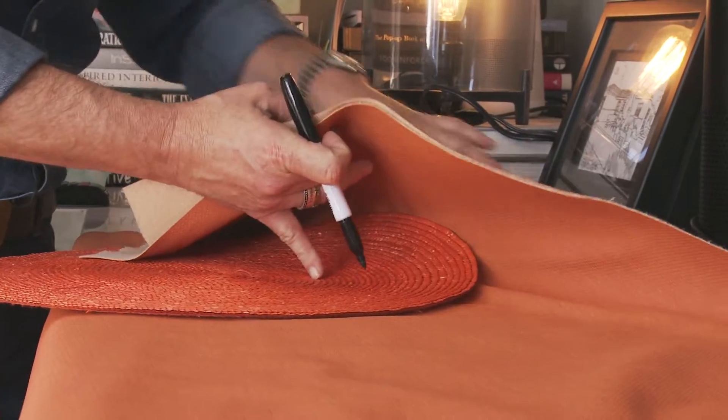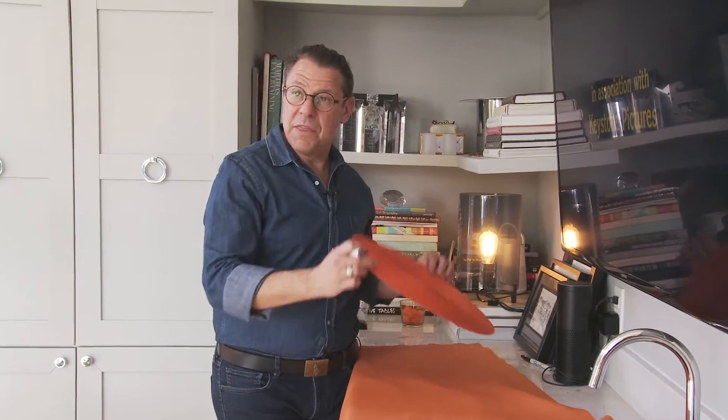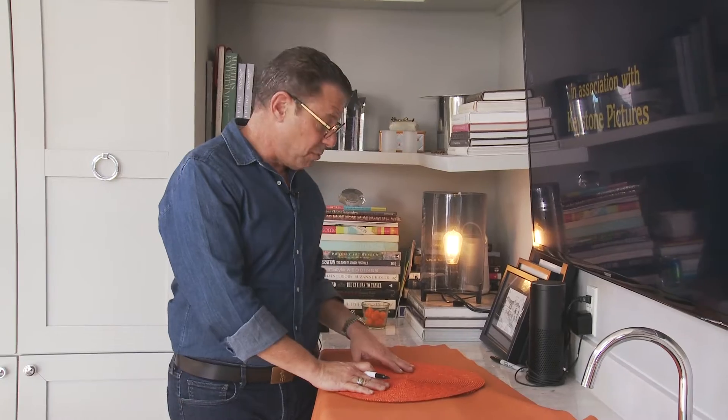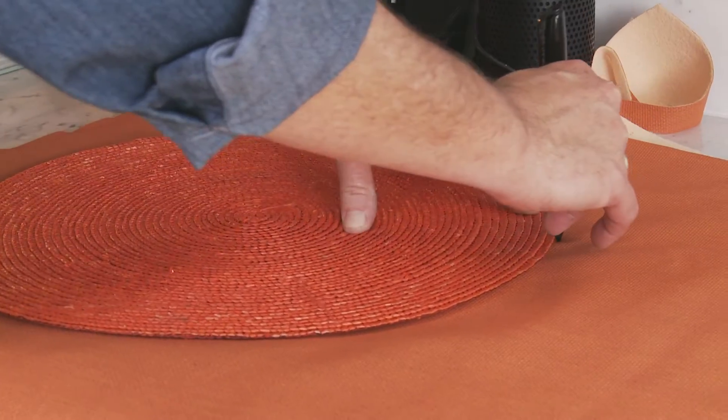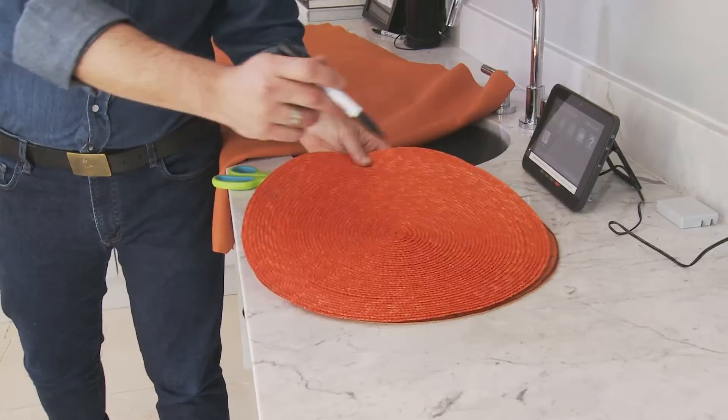I bought this vinyl in the 99-cent pile at a discount fabric store. I thought that it resembled a basketball, so I pulled it out, then went with this so I'd have the right size, which is a placemat I already had. Drew around. I used a Sharpie so that it would have a thick line and be forgiving when we cut it out. After doing that, we had placemats.